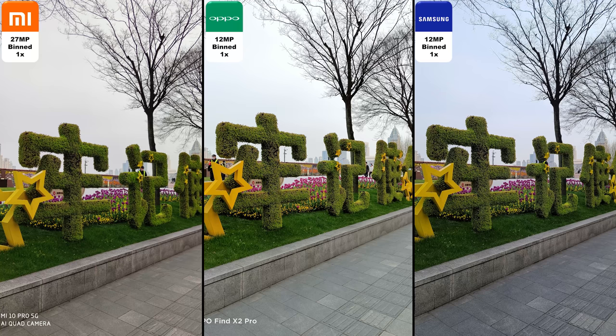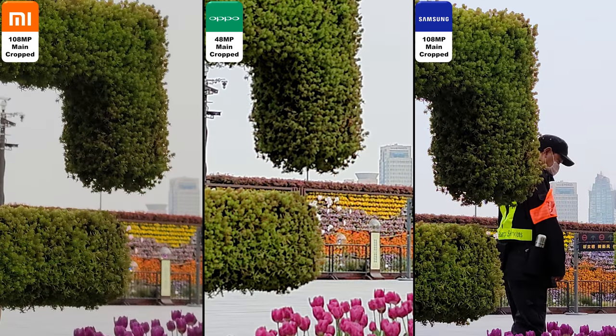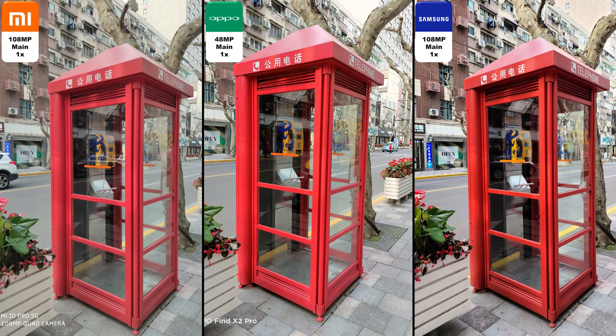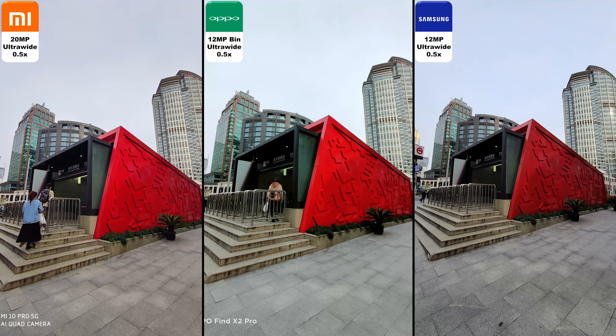Remember, the Samsung has a 12 megapixel binned shot because it uses 9-to-1 binning as opposed to the 4-to-1 binning on the Xiaomi, which uses a 27 megapixel binned shot. Cropped again, you can see that the main lenses and the binned lenses don't look too different from each other.